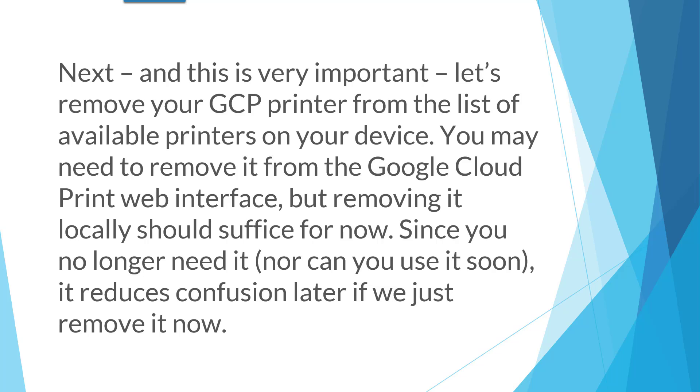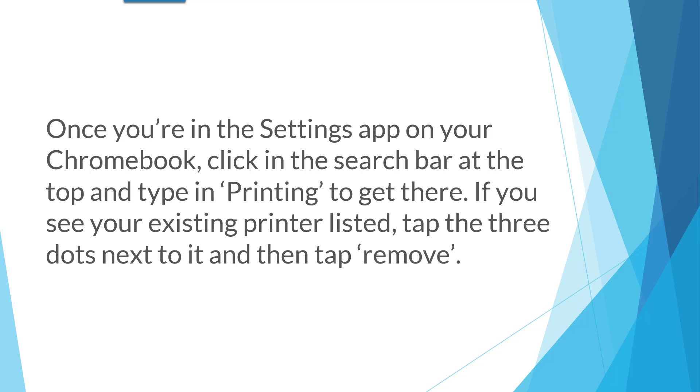Next, and this is very important, let's remove your GCP printer from the list of available printers on your device. You may need to remove it from the Google Cloud Print web interface, but removing it locally should suffice for now. Since you no longer need it, nor can use it soon, it reduces confusion later if we just remove it now. Once you're in the settings app on your Chromebook, click the search bar at the top and type in 'printing' to get there. If you see your existing printer listed, tap the three dots next to it and then tap Remove.